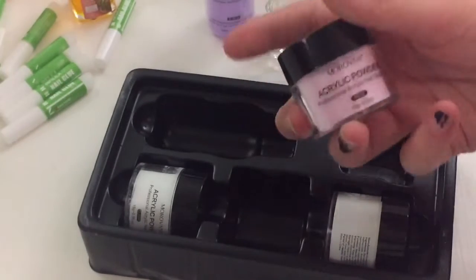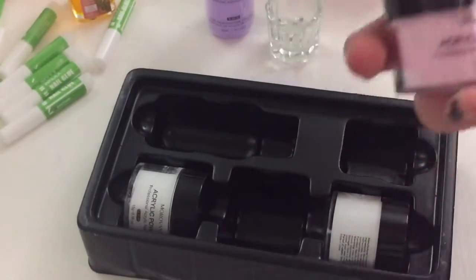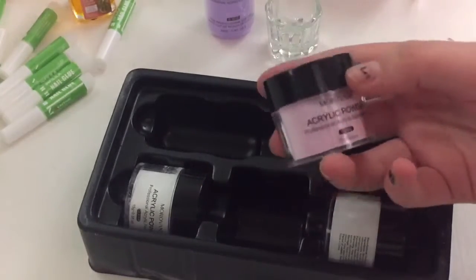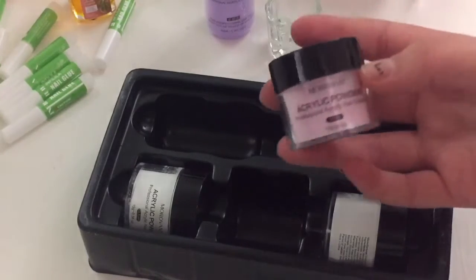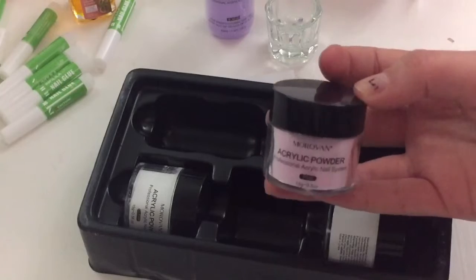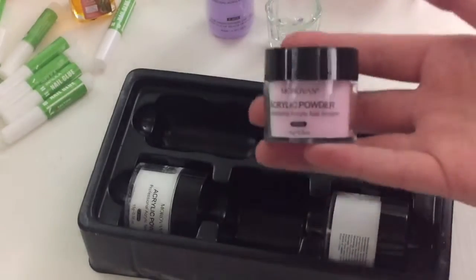Now for the acrylic powders — I bought separate acrylic powders because I've seen tons of review videos about the acrylic powders in kits, and they dry out really fast and they aren't like buttery with a good consistency.